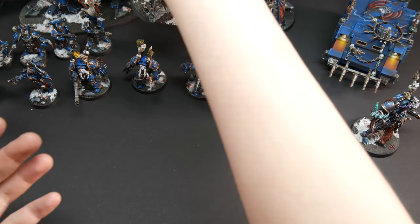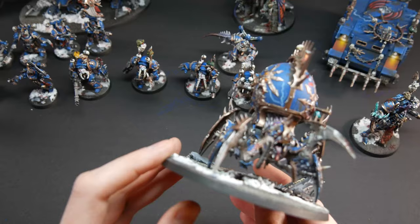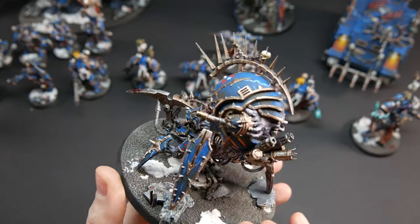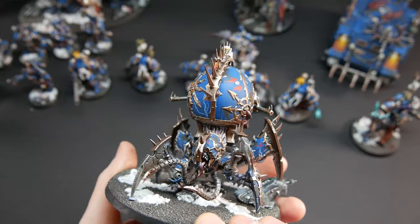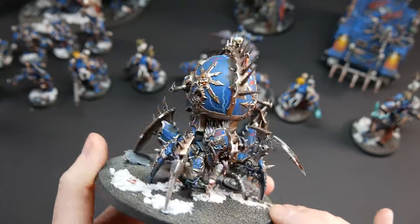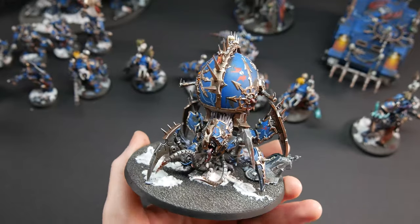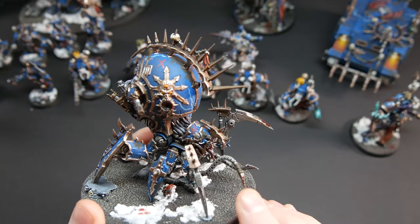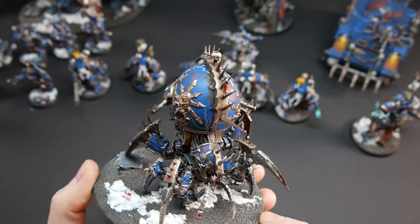We have a Venom Crawler here — beautiful model. If you are arachnophobic, I believe this one can scare the hell out of you! It looks really really good. The Venom Crawler is also on level five. I really like the bloody effect on the model.